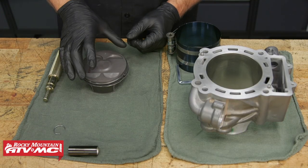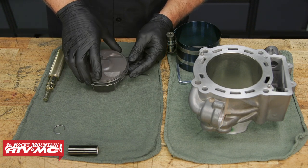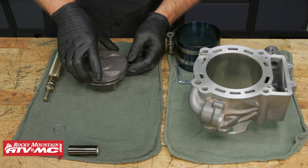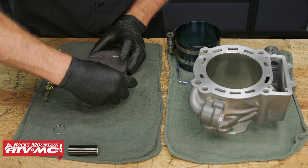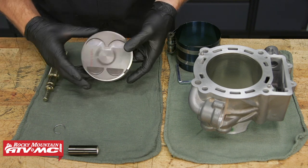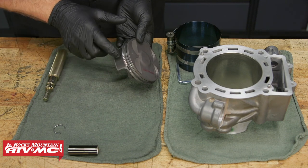These rings already come installed on this piston, but we want to make sure that the gaps are staggered. So this top one I'm going to leave where it's at. The second one below it — you can see the gap is pretty much in the same spot, so we're just going to rotate that about 90 degrees. And then we're going to put this oil control ring with the gap towards the back.